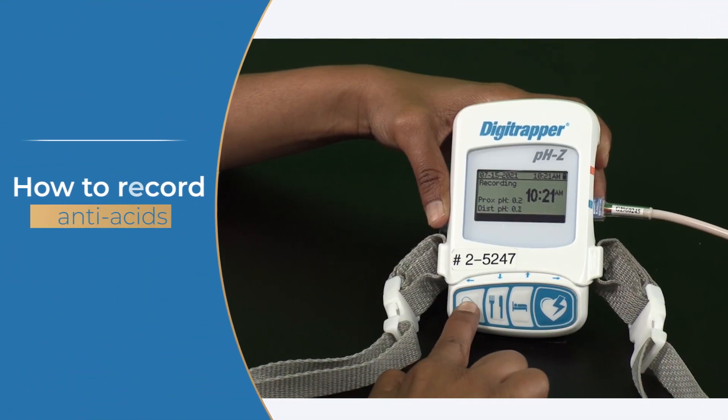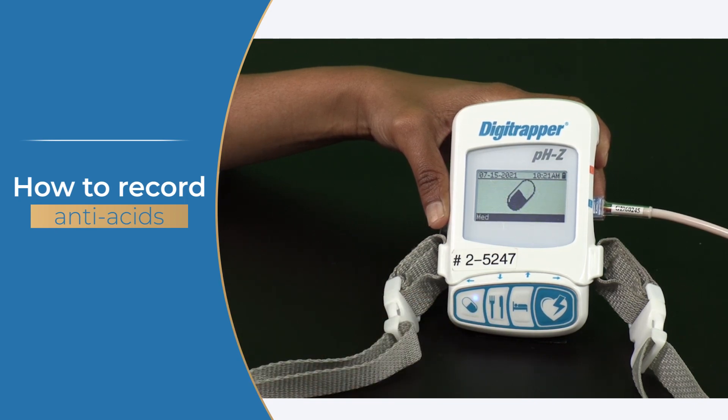If your doctor has instructed you to continue taking anti-acid medication during your procedure, press the capsule button once when you take any acid-suppressing medication. Do not press this button for any other type of medication.